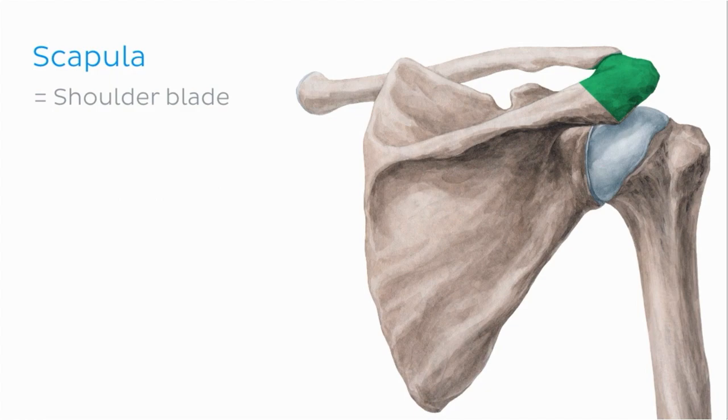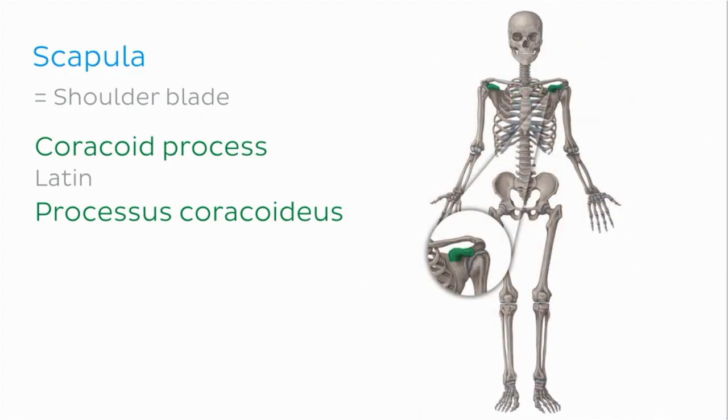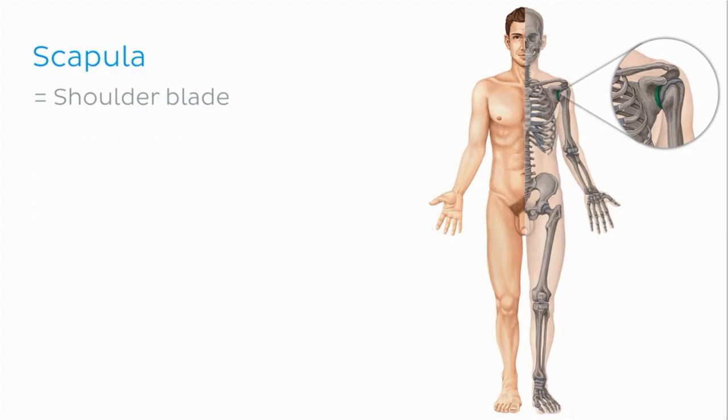Another feature of the scapula that we'll look at is the coracoid process. Let's see what this structure looks like on our anterior view of the skeleton. You can see that it's a hook-like bony projection situated superior to the glenoid cavity. The head of the humerus articulates with the glenoid cavity to form the shoulder joint.